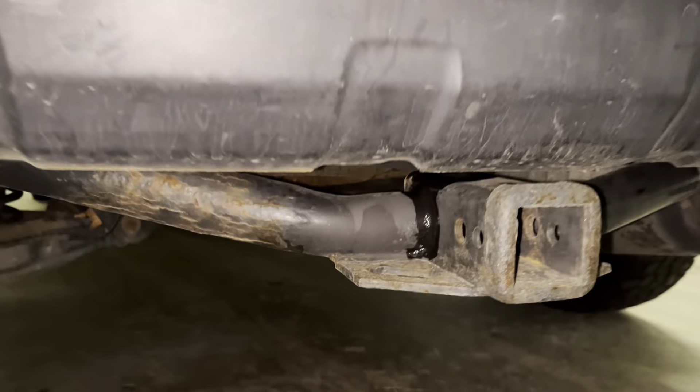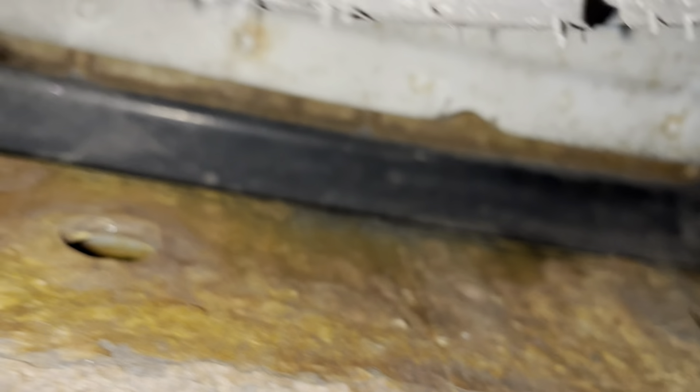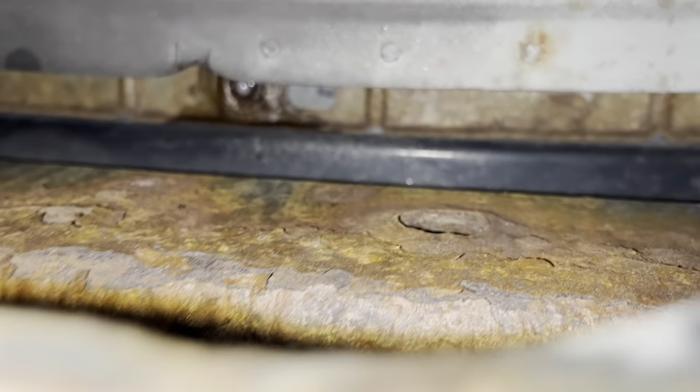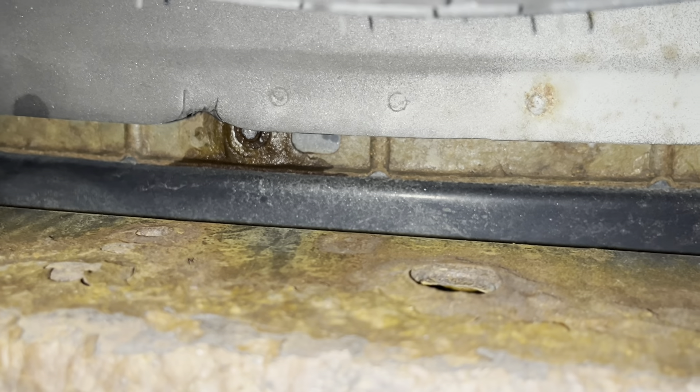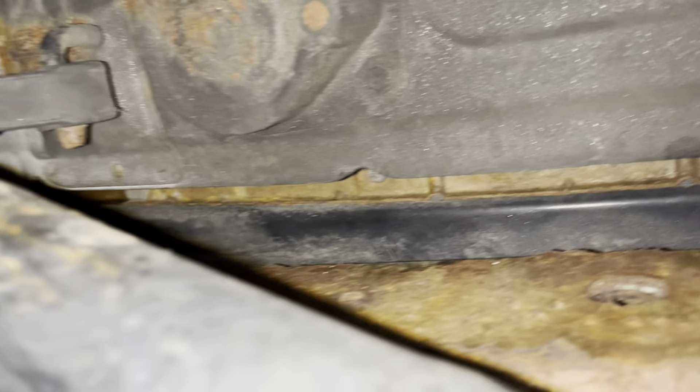And finally, underneath the hitch, I slide underneath here. There are three on this 2007, and three screws holding the bumper on underneath.